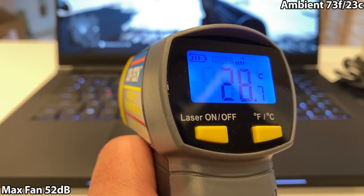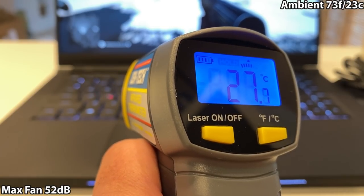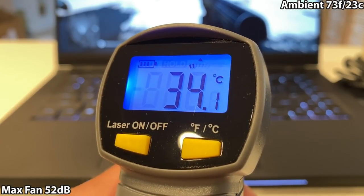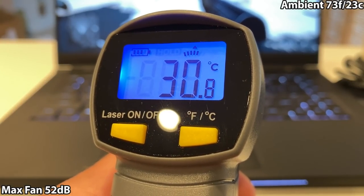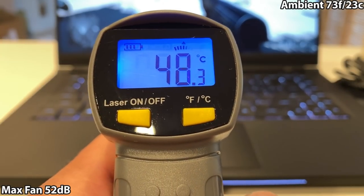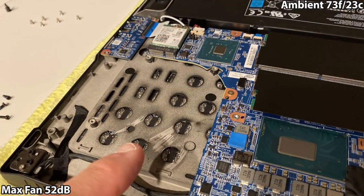Most thin and light laptops don't respond quite as well to thermal paste upgrades as bigger chassis do. Despite the thermals, regardless of any test, the WASD keys were always under 30 degrees Celsius, while the rest of the keys were typically around 40 degrees Celsius or less — a really nice gaming experience. This was by design: they put several large holes over the WASD section where the fans are to pull cool air inside.